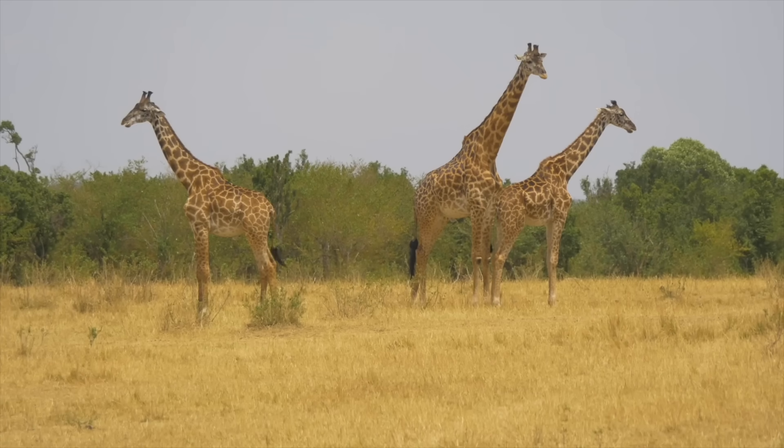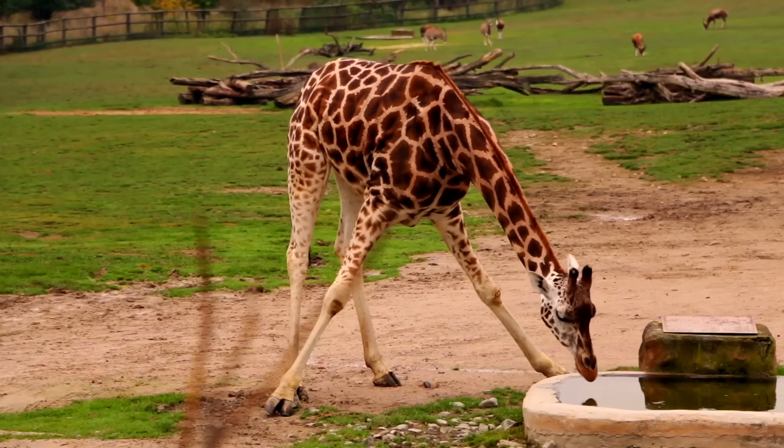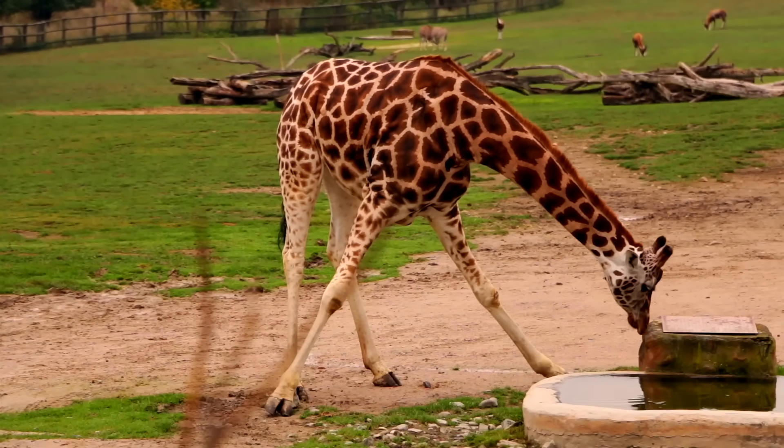Here are some fun facts about giraffes. Giraffes are the tallest land animals on planet Earth. They're so tall that they have to do the splits to drink water.